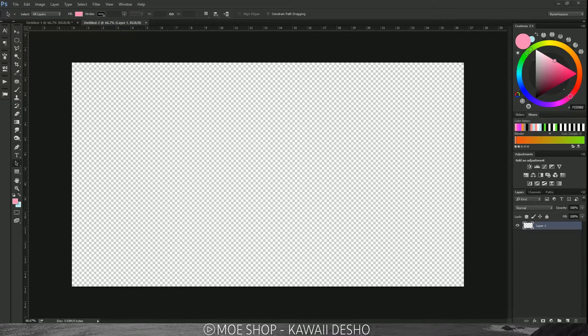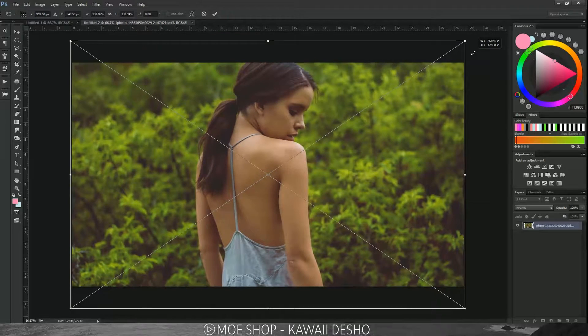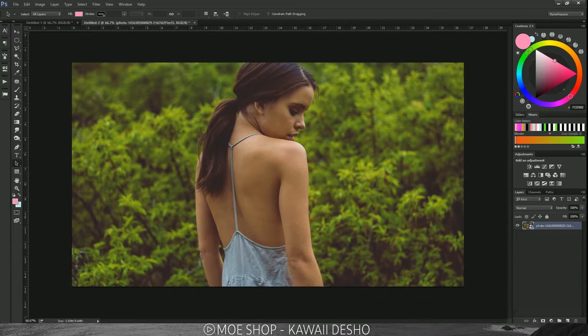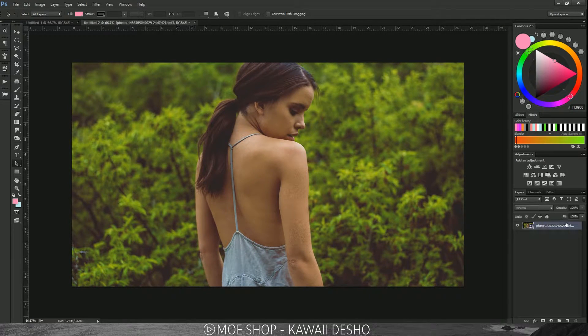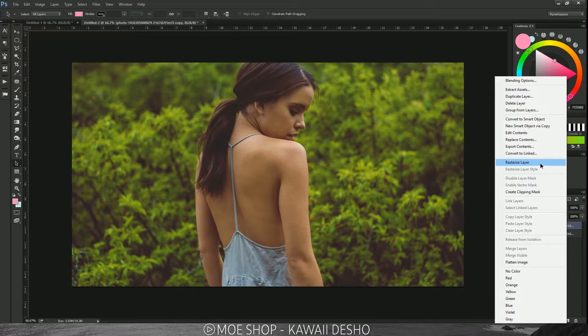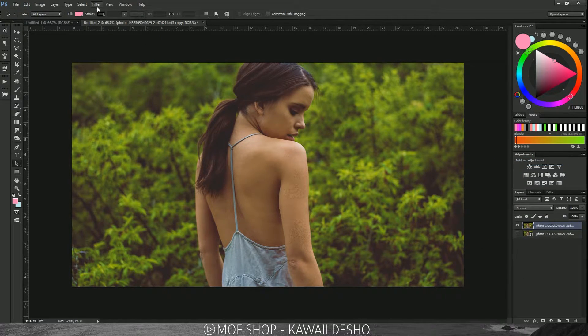First, make a new layer — I'm going with 1920x1080. Then drag in your image; I acquired mine from unsplash.com, which has royalty-free high-resolution images you can use in your designs. Drag your image in, then press Ctrl/Cmd+J to duplicate that layer. Hide the original layer, then right-click and rasterize your top layer.